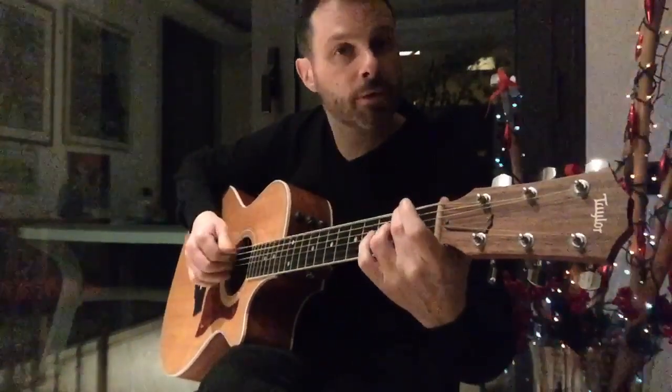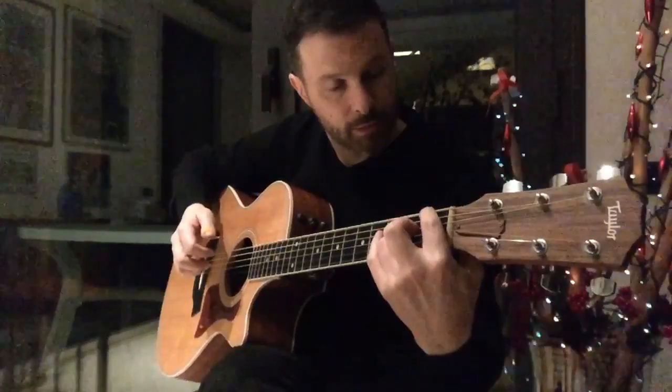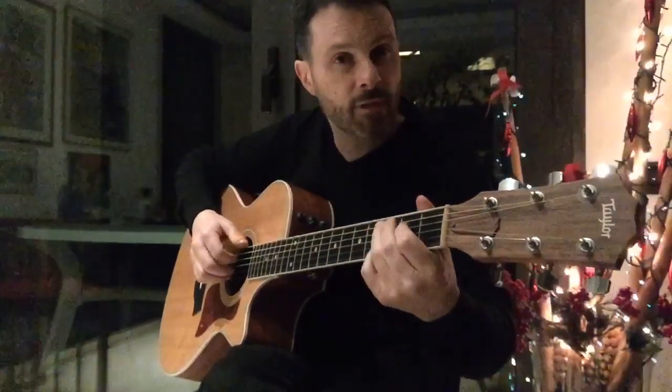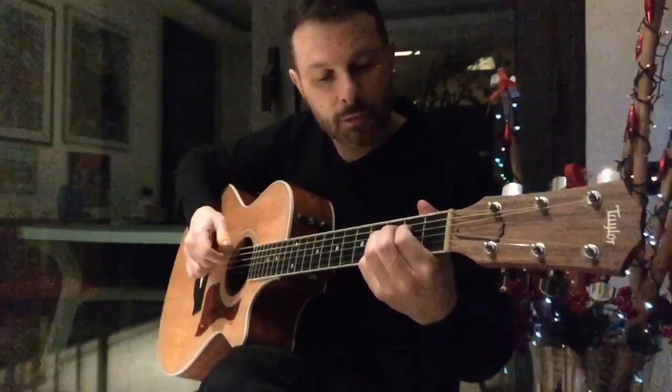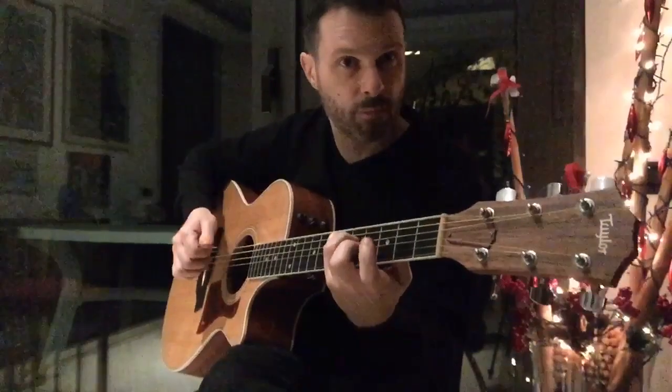Move down to F sharp. E minor 7th. So it's B flat.